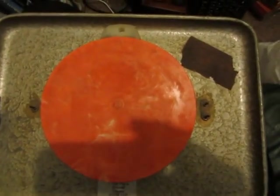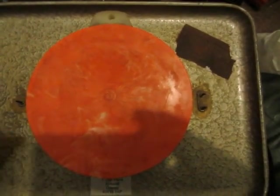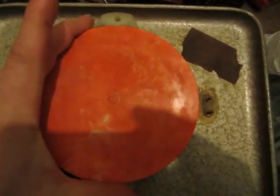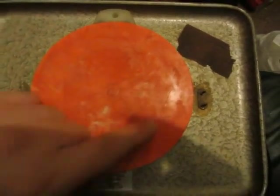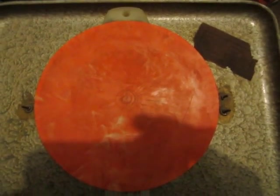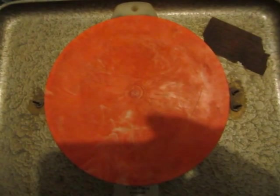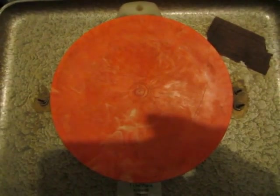One thing the East Germans were good at was developing new and strange forms of plastic. Here we have a swirled orange plastic cover. I presume that the swirls, although they're quite attractive, were achieved accidentally. I can't imagine the East Germans doing anything for appearance, especially not if it's at the back of the clock.